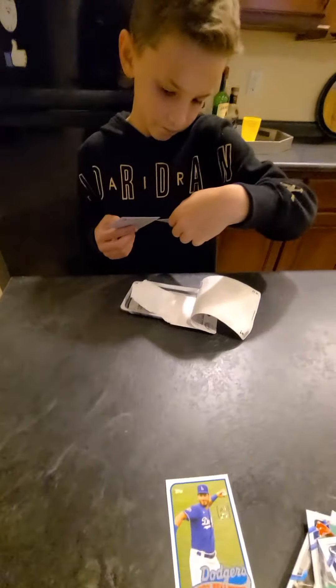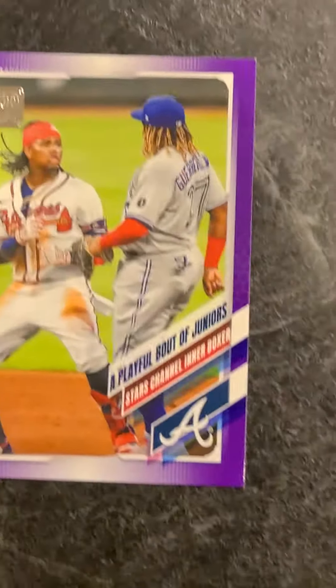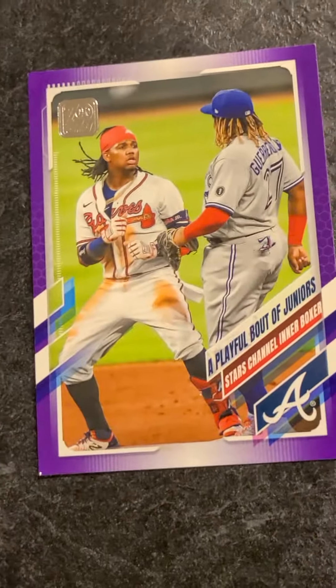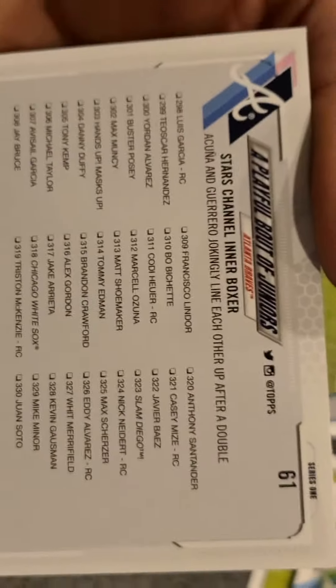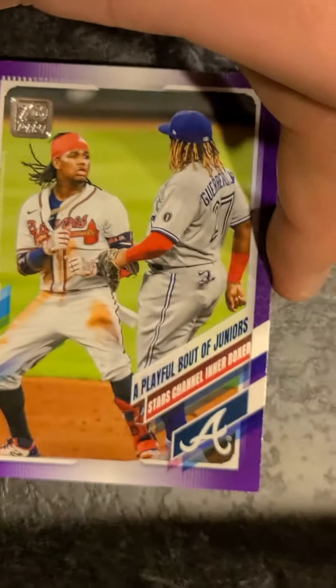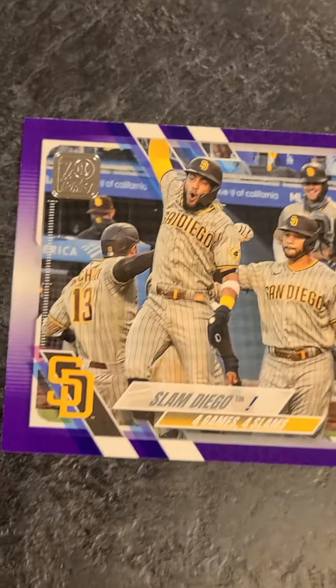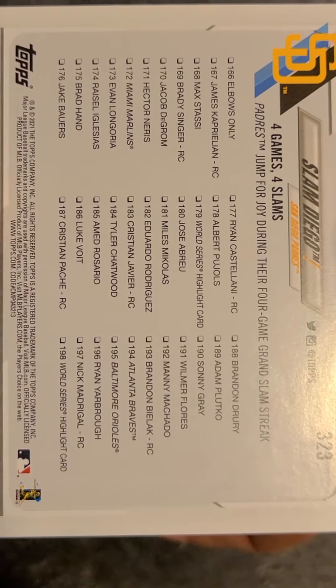Let's check out — oh yes! This is sick! This is Acuna and Guerrero — Vlad Guerrero Jr. and Ronald Acuna Jr. This is a good one! Let's turn it over and check the serial number — number 61, and 213. We've seen so many 213s, I'm guessing that's not a good thing. But that is a sweet purple parallel to pull right there. And then another one — the Padres one, Slam Diego! Purple parallel. And all those grand slams were crazy last year.